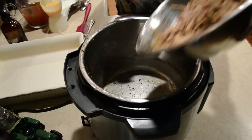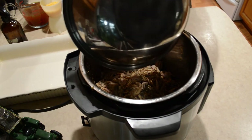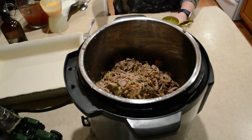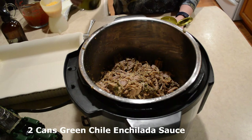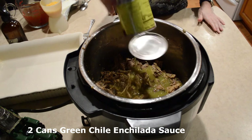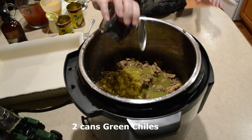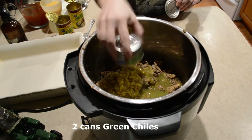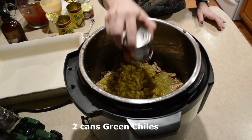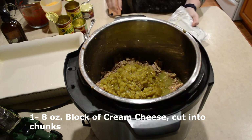I'm gonna pour this pork back in the instant pot — it's really smelling good in here. Turn on the sauté function. I'm using two cans of green chili enchilada sauce, pretty close to what the old El Paso can says. Instead of one can of green chilies, I'm using two. And I'm putting in a block of cream cheese — let me cut that up a little bit.